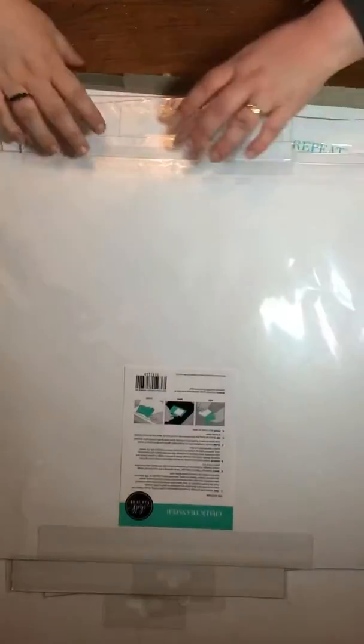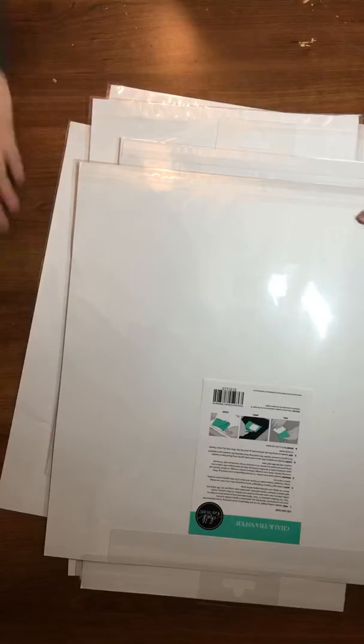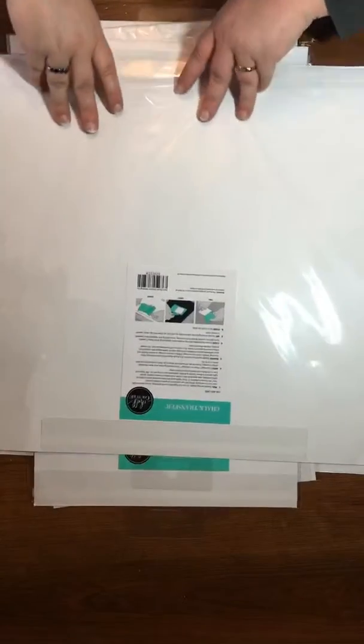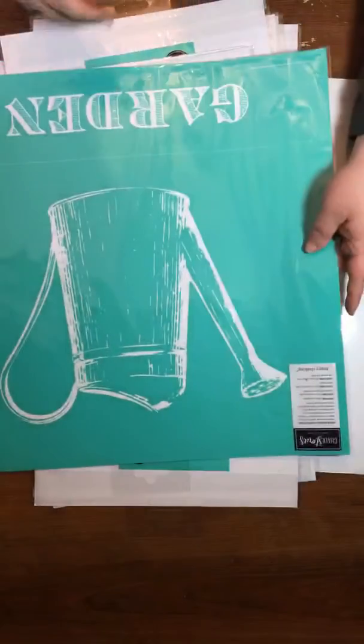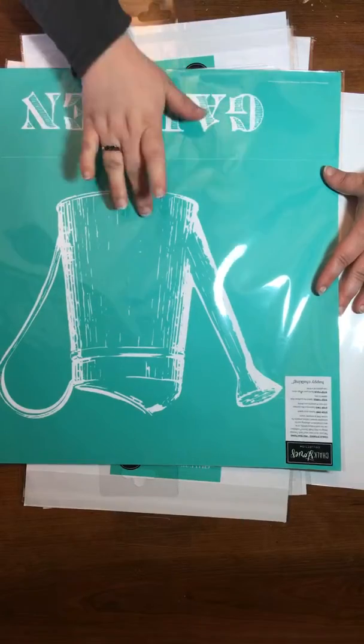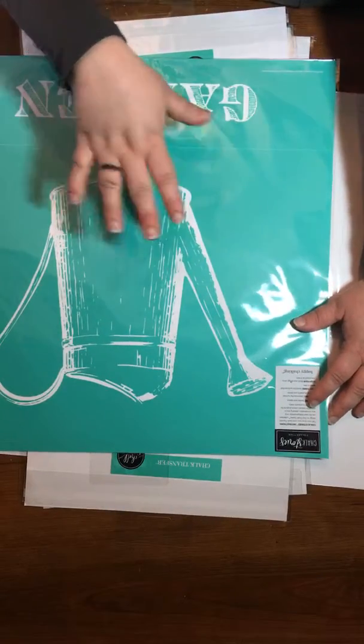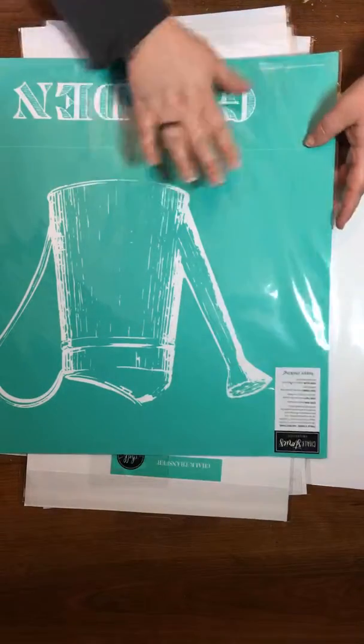Here is the fun part — I'm gonna pull them all out. First we have our new watering can. This one is two different transfers, top and bottom. It is part of our Chalk Stories, which means there's a series of transfers that all go together. You can buy them individually or buy them all — that's up to you — but they all coordinate together.